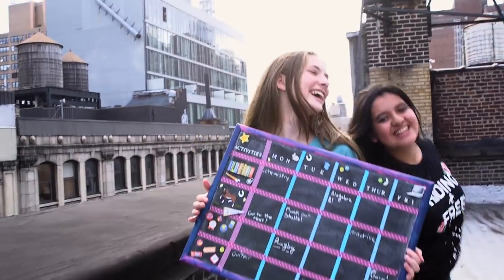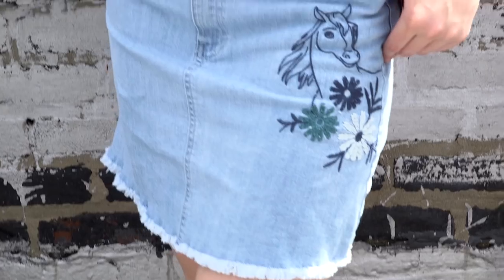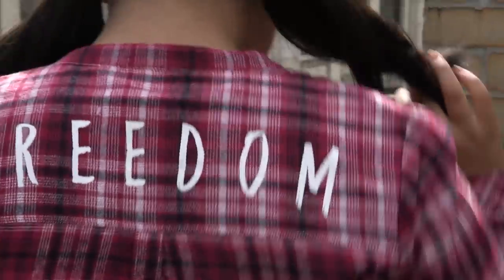If you're anything like us, you know we have a ton of homework and chores. So today we have a really cute DIY chalkboard for you to keep track of your schedule and to make sure you always have enough time for horses. Make sure you stick around till the end for our back to school fashion haul. We've got the cutest stuff from Target and it's all from the Spirit Riding Free fashion line.